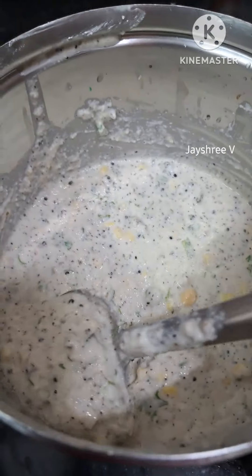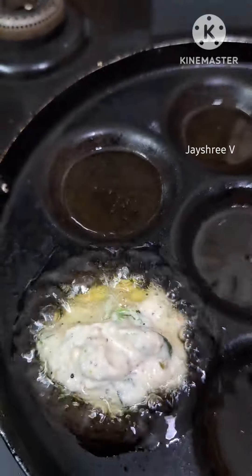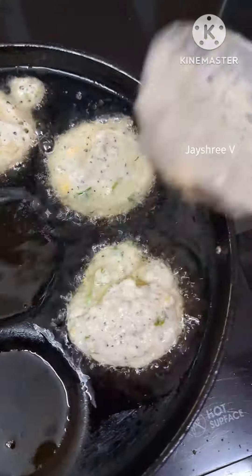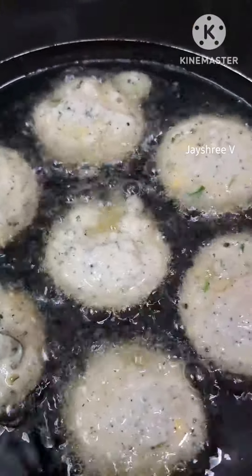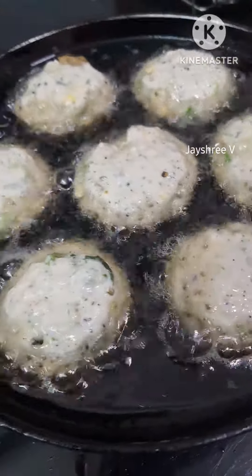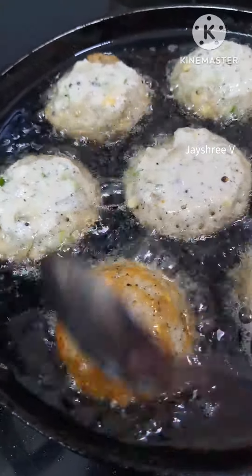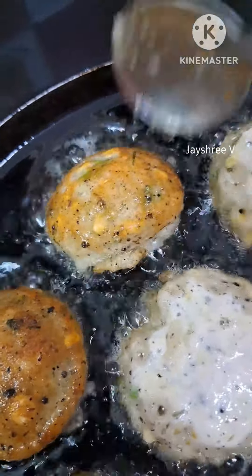Put the pepper on the pot. Pour it into the pot, just a little. If you are using a bowl, you can use a bowl. Now let's put a bowl here and put it in the bowl. When it comes to the bowl, you can put it in the bowl.